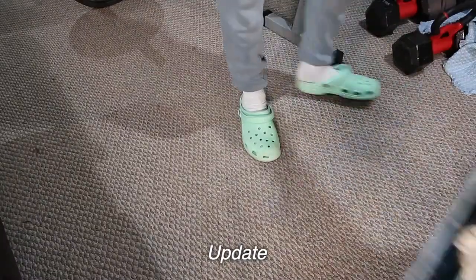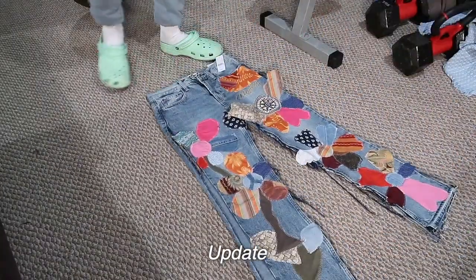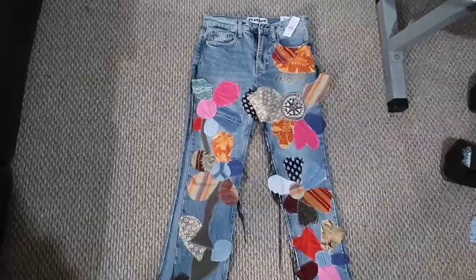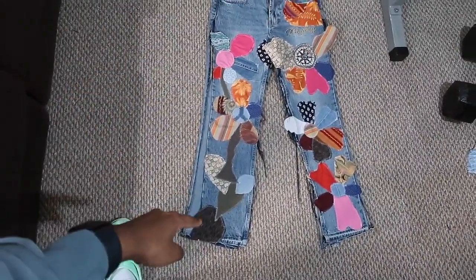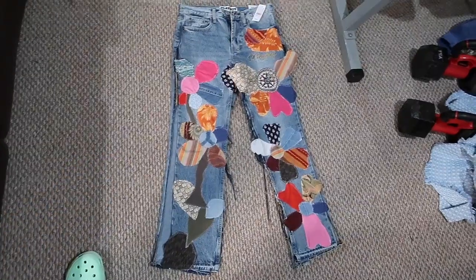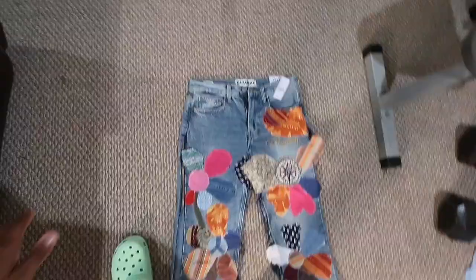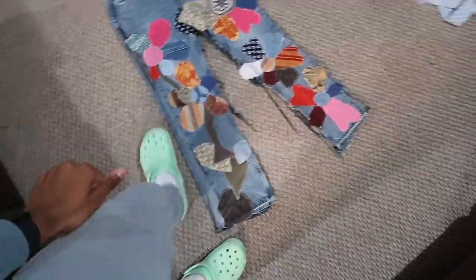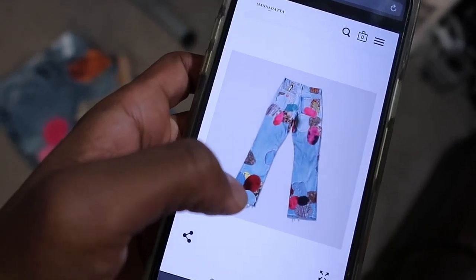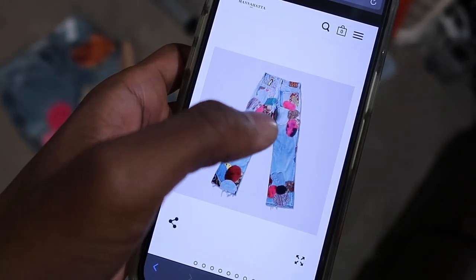I'm currently on day two of the jeans creation. This is the front so far — I really like how chaotic it's turned out. You can see there's like a cactus, flowers, and other shapes — it's just colorful and happy. The back is completely clear. In the reference photo I'm looking at, there's not a lot going on between the back of the knee and up, so I'm going to focus on the bottom and just the top.